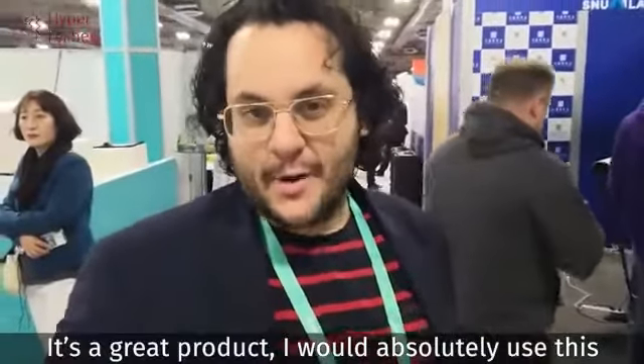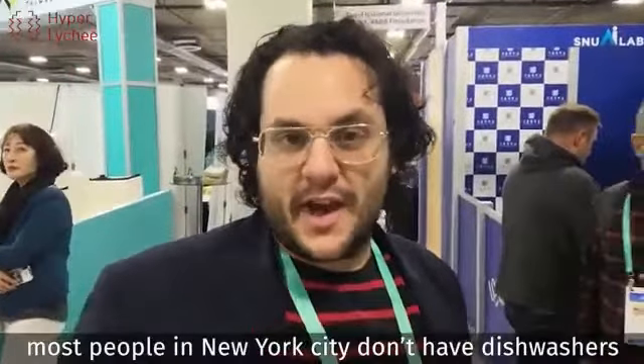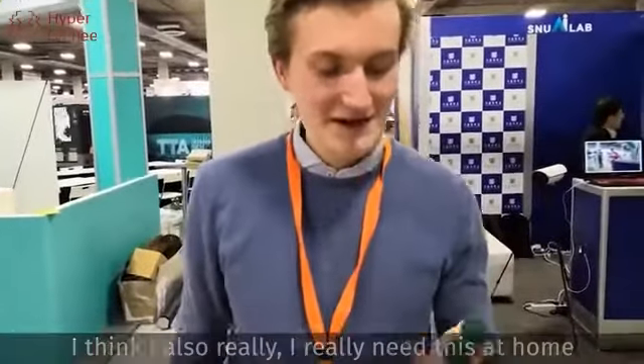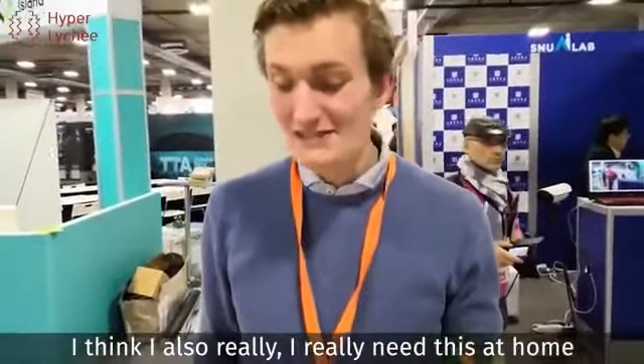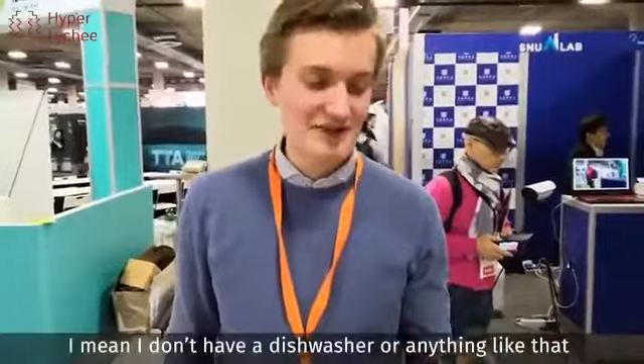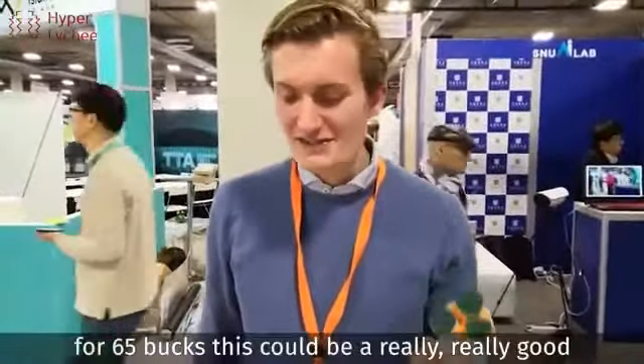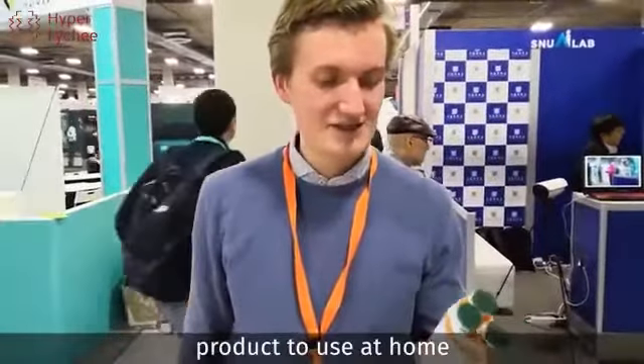This is a great product. I would absolutely use this. Most people in New York City don't have dishwashers — this is a great solution. I think this product is really revolutionary, and I really need this at home. I don't have a dishwasher or anything like that. So for 65 bucks, I think this could be a really, really good product to use at home.